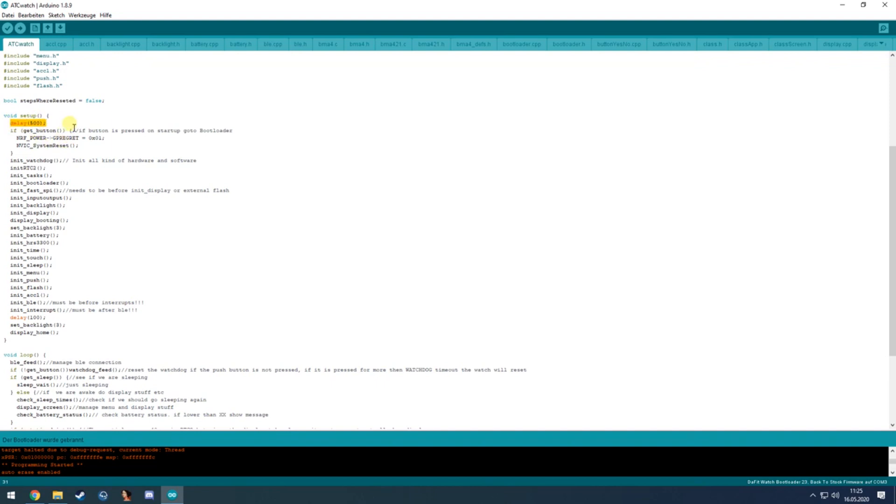That 500 ms delay is because when the watch is turned off completely using the shutdown command and you push the button to start it up, it will check here if the button is pressed and if so it will go to the bootloader. The delay prevents accidentally entering the bootloader on button wake.